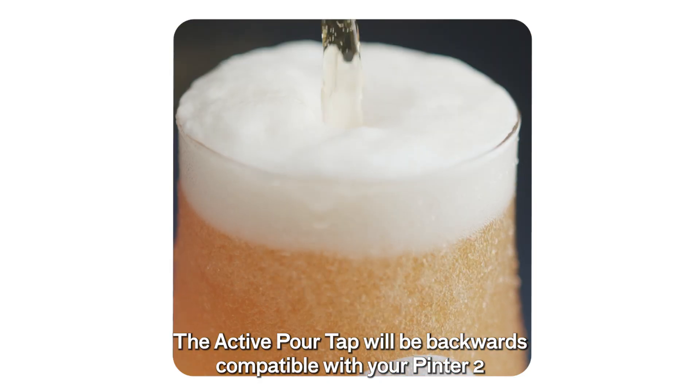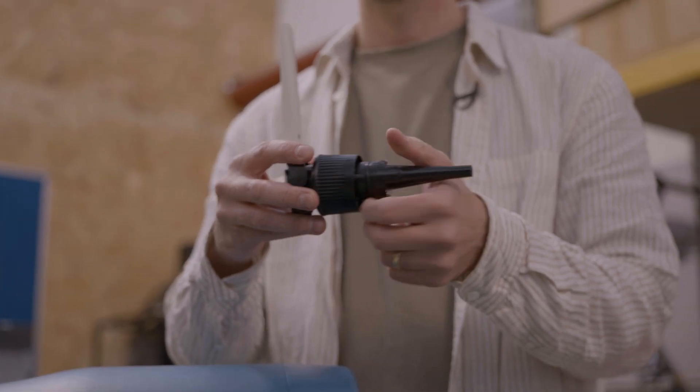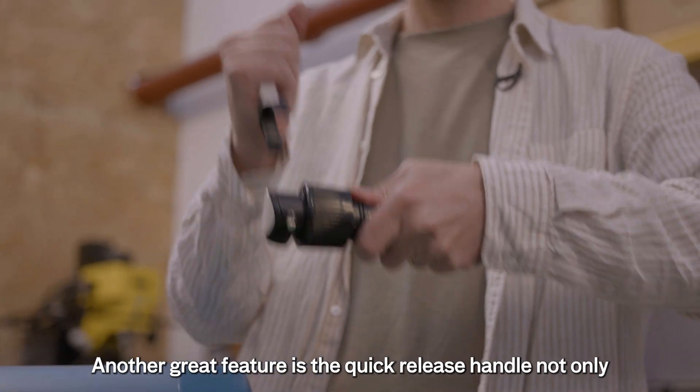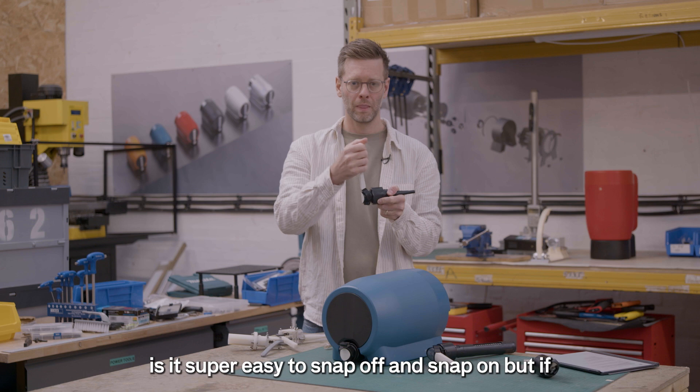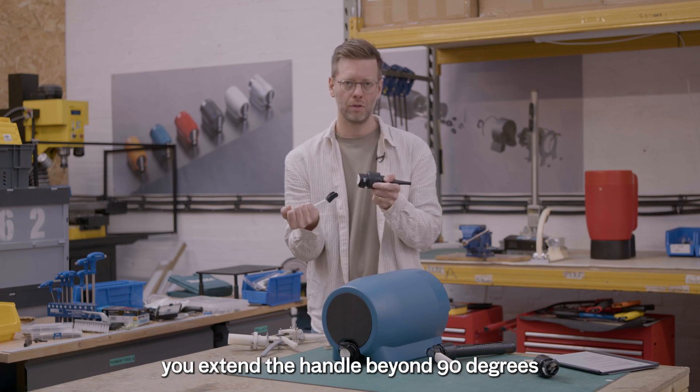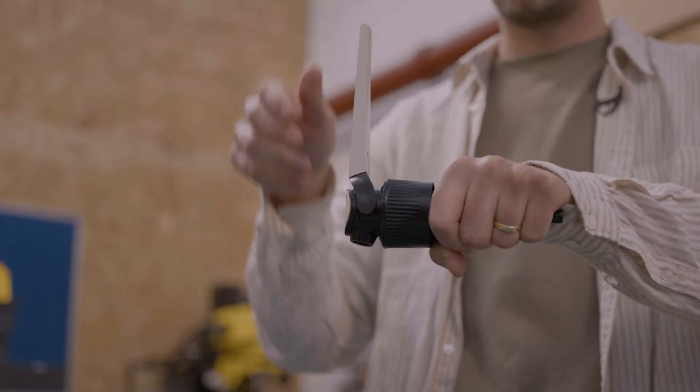The active pour tap will be backwards compatible with your Pinter 2 and also future generations. Another great feature is the quick release handle. It's super easy to snap off and snap on, and if you extend the handle beyond 90 degrees, not a problem — it protects everything inside and you just snap the handle back on.